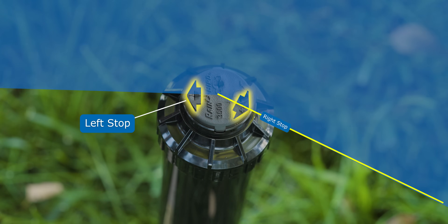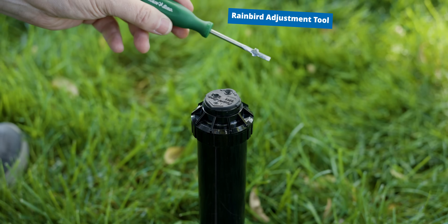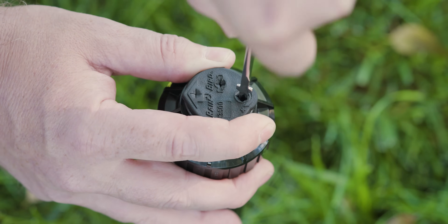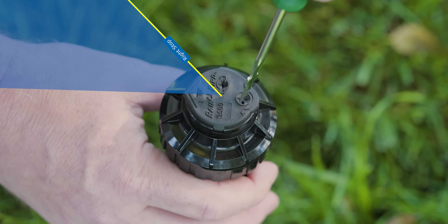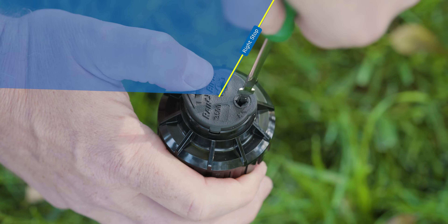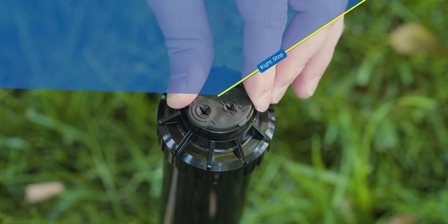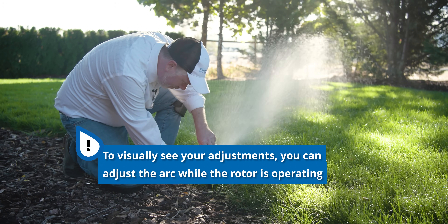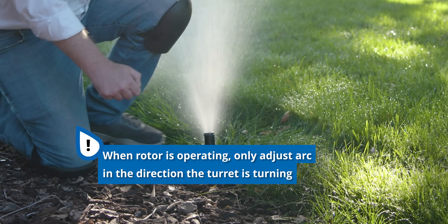So we know where our left stop is. Let's use the arc adjustment slot — recall that only adjusts the right stop — and decrease our arc until we're at about 90 degrees. Using the Rainbird tool or a flathead screwdriver, insert it into the slot and begin turning counterclockwise or towards the minus sign. After checking, we were down to about 40 degrees — much too short — so we go back and turn it towards the plus sign or clockwise. There we are, at about 140 degrees. You can actually do this while the rotor is on so you can see where it begins and ends with the stream of water coming out. Rainbird recommends adjusting the arc adjustment screw only in the direction the rotor is turning.